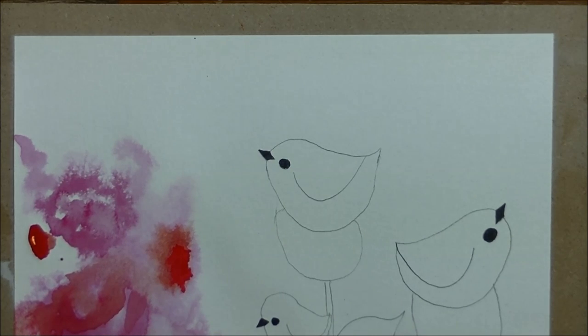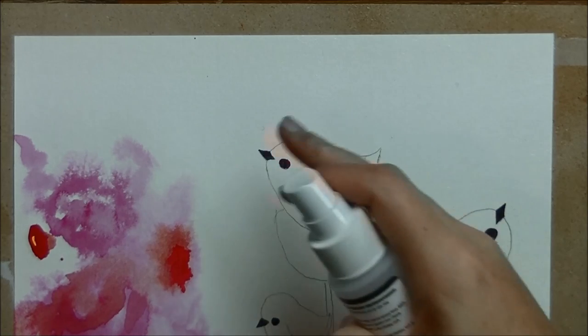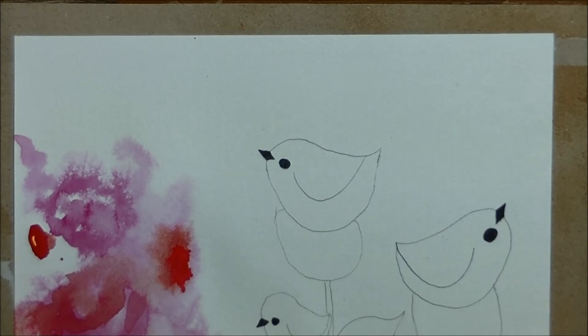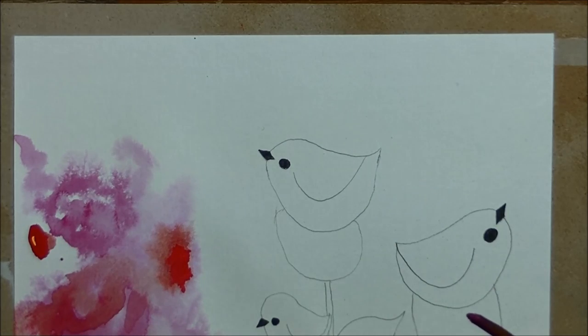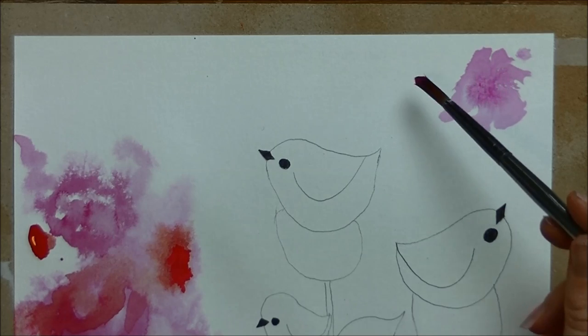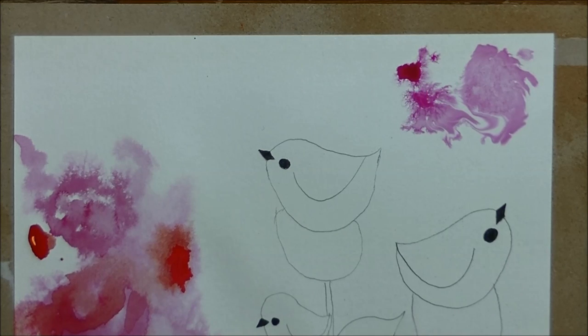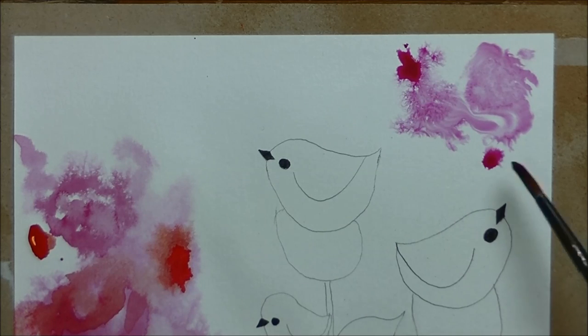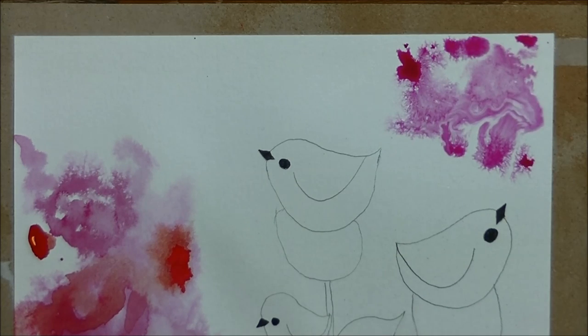I'm going to work with the flower patterns again over here in this corner. I'll spray this corner with water — you might overspray and get some on your birds, and be afraid you'll get pink on them, but that's okay — that's kind of the thing with watercolor. I went back into that really bright pink color and I'm just going to lay in some paint here and let it do its thing.